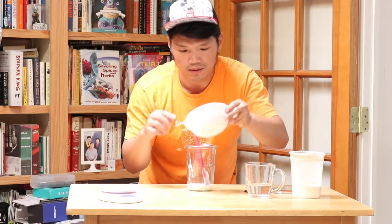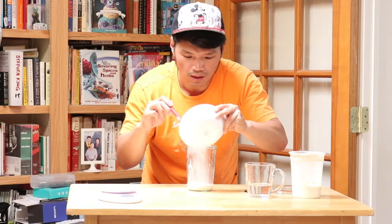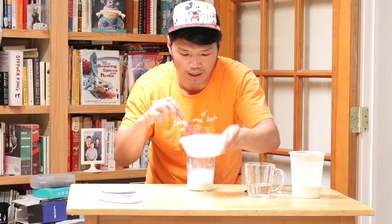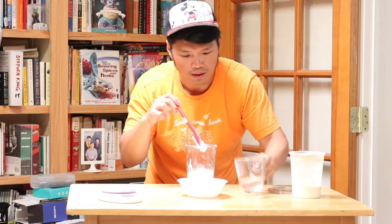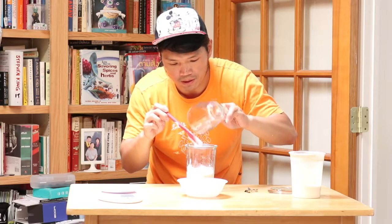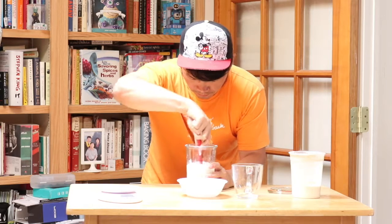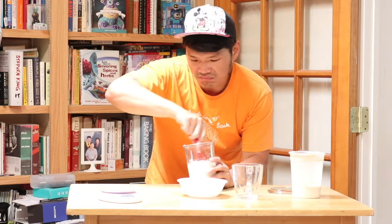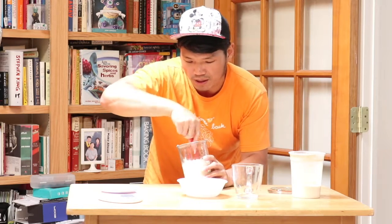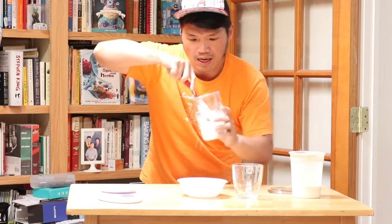I'm going to put the mixture in there. I already weighed everything, so I'm just going to pour it in without making a mess — 100 grams of flour and 100 grams of room-temperature regular water. I'll just stir it in. You don't have to rigorously stir it or anything, just make sure everything is mixed and clean out the sides.